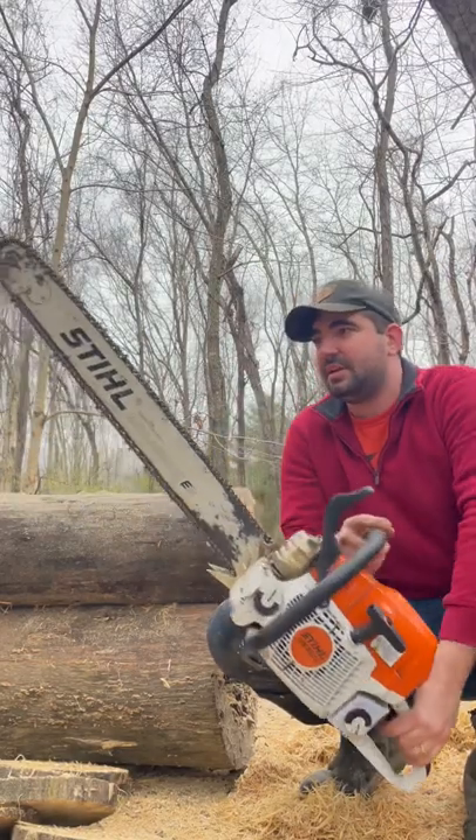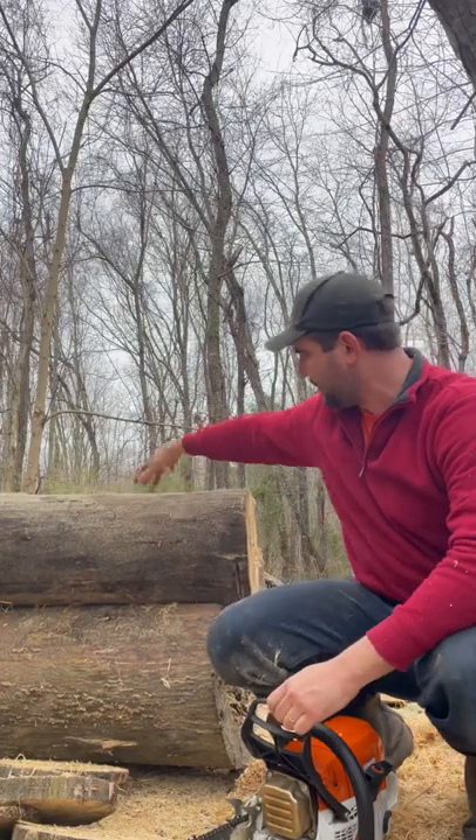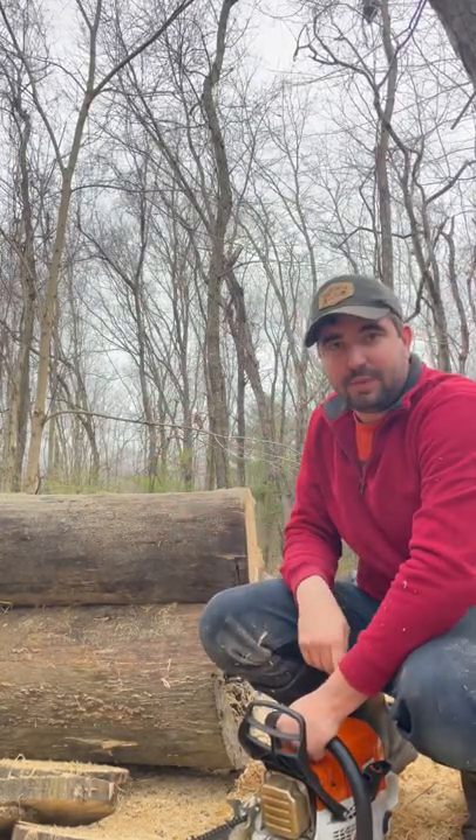Stihl MS362C, 28-inch bar, skip tooth chain. I'm not really sure what kind of hardwood this is. Let's do a lengthwise cut and bury the blade all the way in.